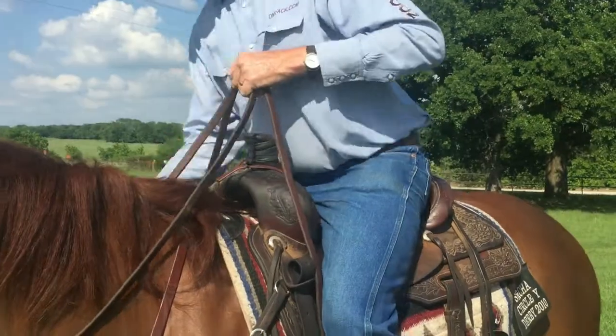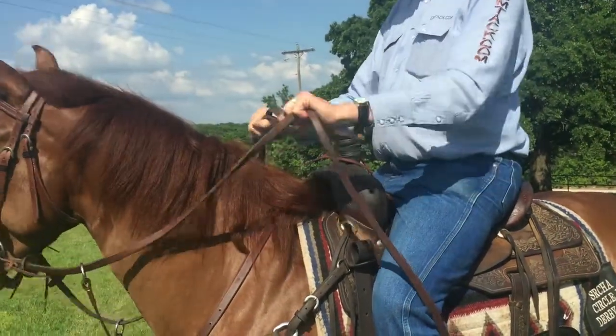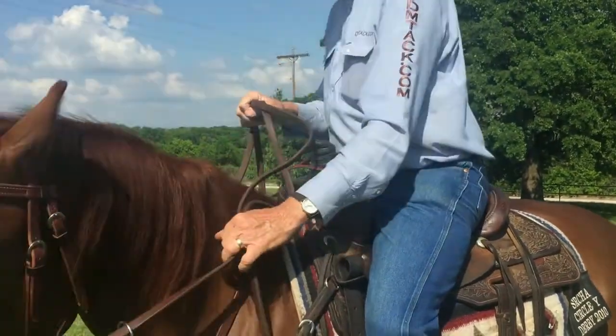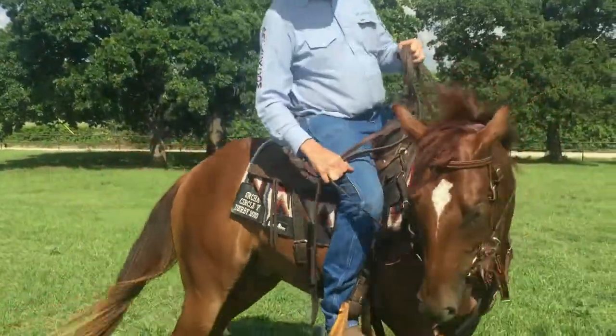There are several ways of holding your reins. I normally always cross my reins over to where I've got a bridge over my horse. That way, if I need to adjust my rein real quick, I can hold on with this hand, I can slide this hand down here, and I can pull him around quicker. Then I can come back and reach down here and pull this horse around quicker.